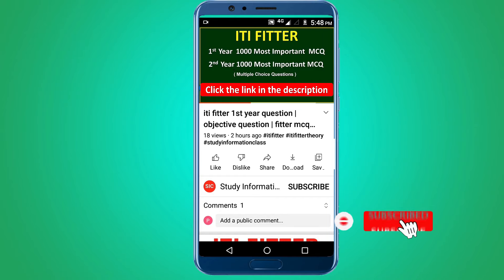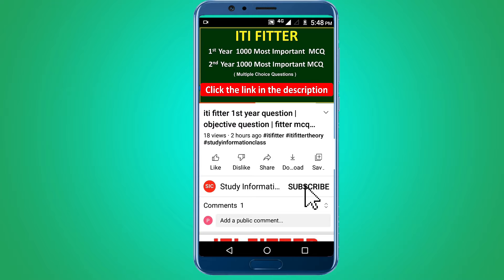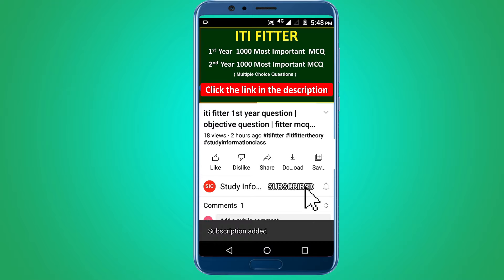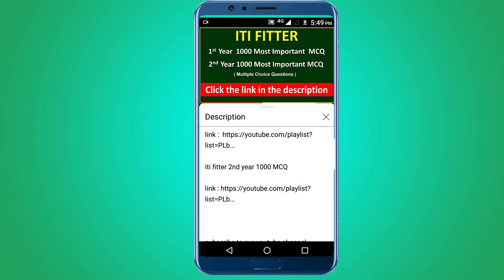For the complete ITI Fitter first year and second year one thousand most important multiple choice questions, subscribe to this channel and click the link in the description — first year thousand MCQ and second year thousand MCQ. Thank you for watching. Jai Sriram.